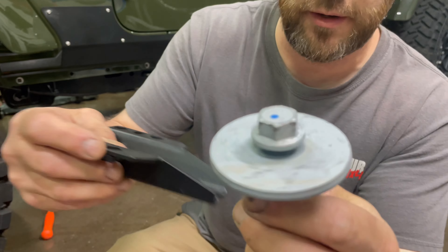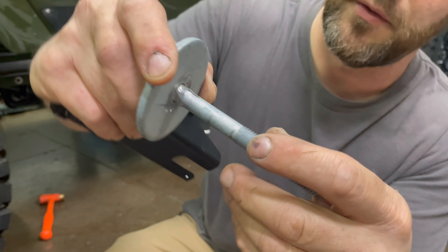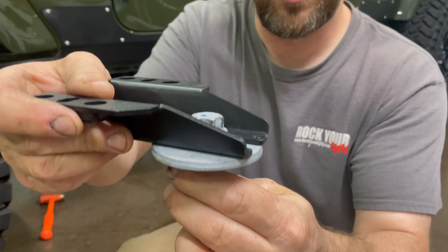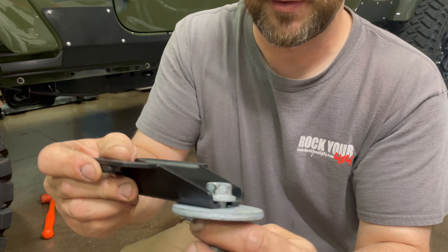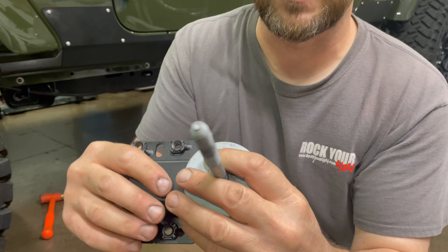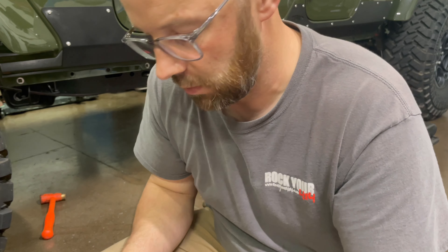As you can see, we ground those threads down, which allowed that washer to slide down a little more and gives us better fitment of this bracket. While we were there we also cleaned up some of that Loctite, because that could have caused us a problem.